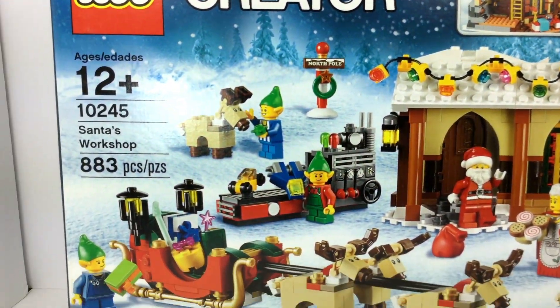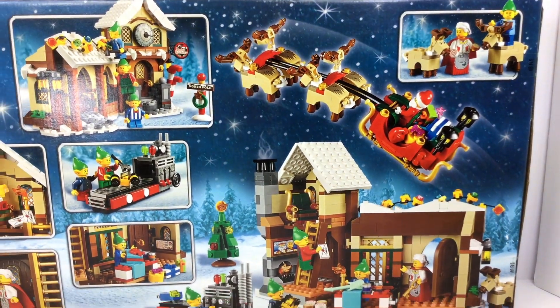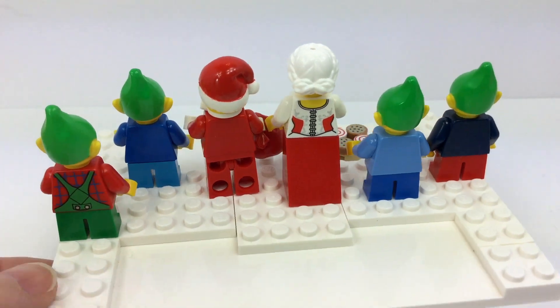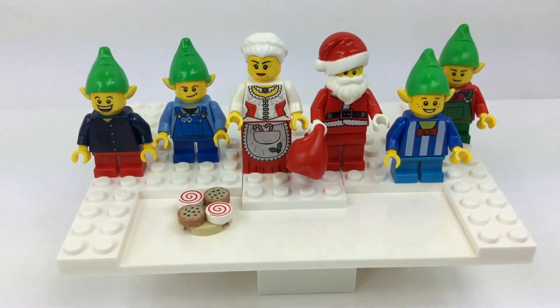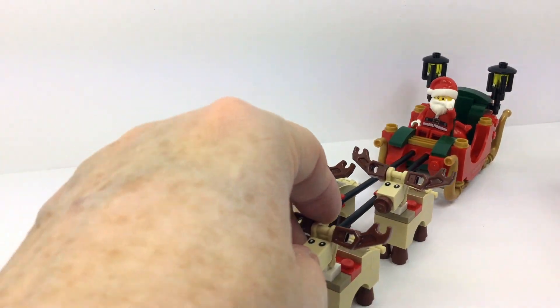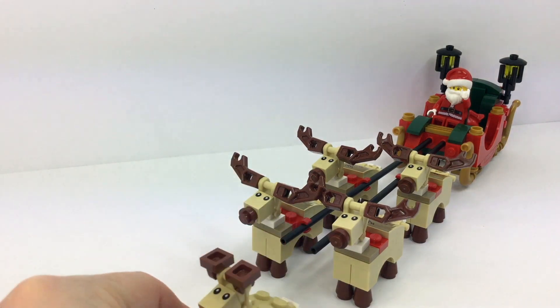Hey, welcome back LEGO fans! This is Vicki with Brick After Brick Toys. We're going to be looking at one of the best Christmas sets ever — this is an expert level LEGO Creator Santa's Workshop with 883 pieces. This is the second half, so if you missed the first video, we'll leave the link in the description below, and you can also check out our holiday playlist.